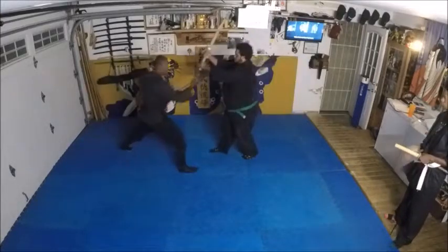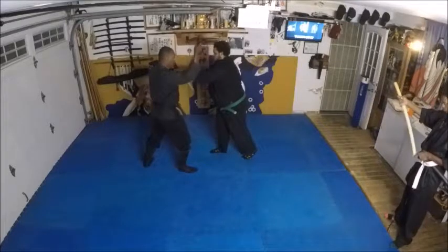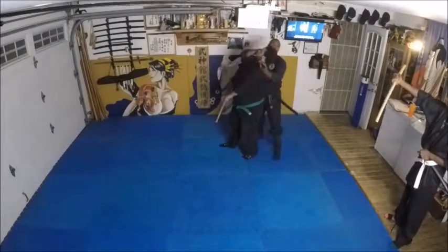He comes in, I'm letting him cut himself. Here — I can bring this down, down, up, and move around, and go here, underneath.